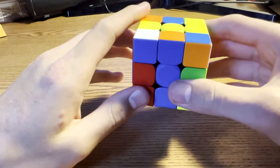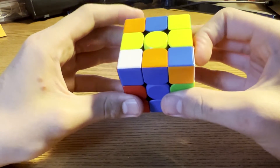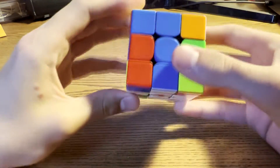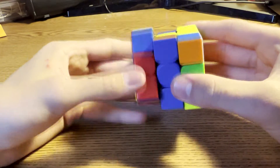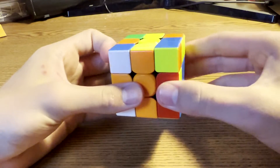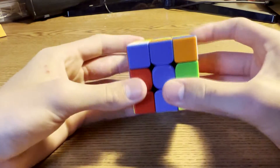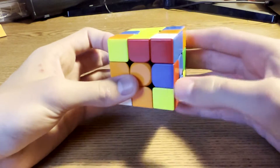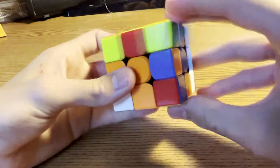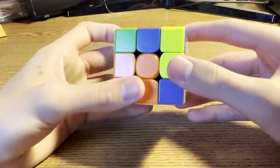Next, what you did for your second pair is you did U, U prime because you're looking for something, then you rotated and did that — that was fine. But what you could have done is just rotated to orange, done this, and inserted. But what you did also works.